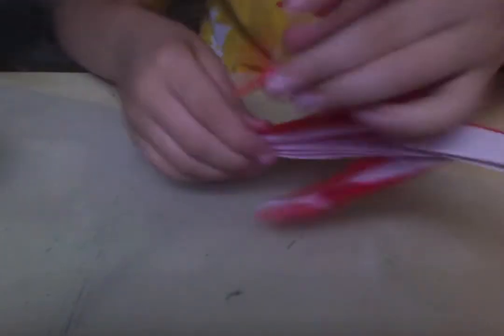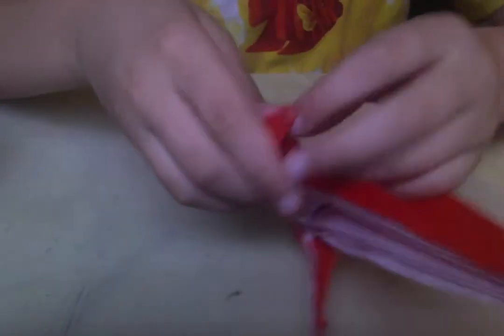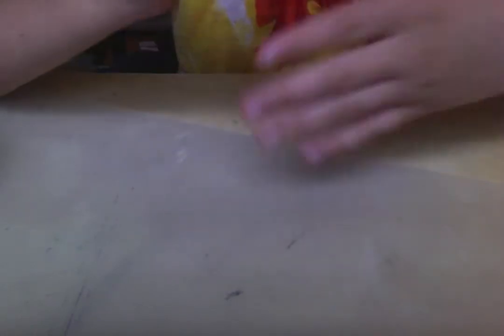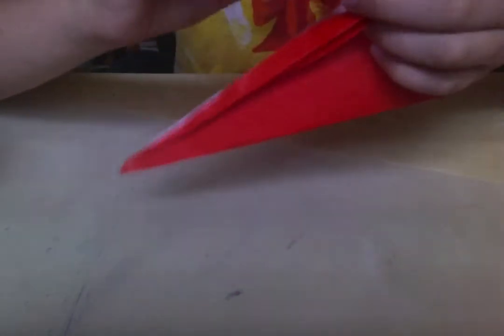And then outside reverse fold. And now we're just going to do on the other one just a simple squash to make a shield. And then do a rabbit ear to slim the arm down.